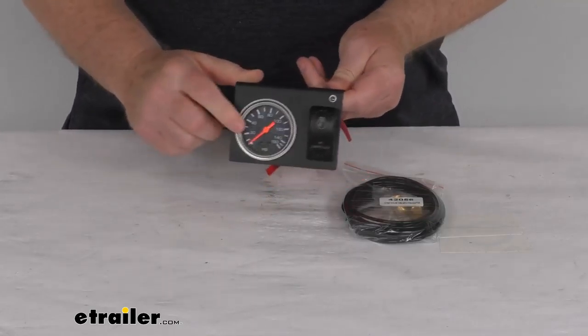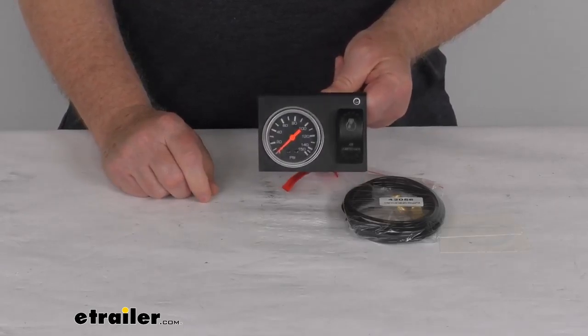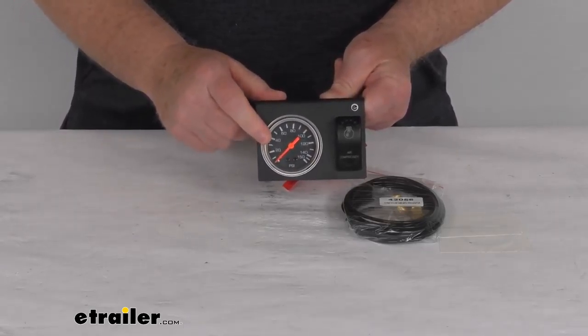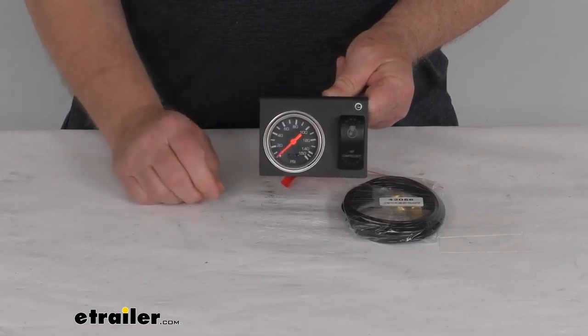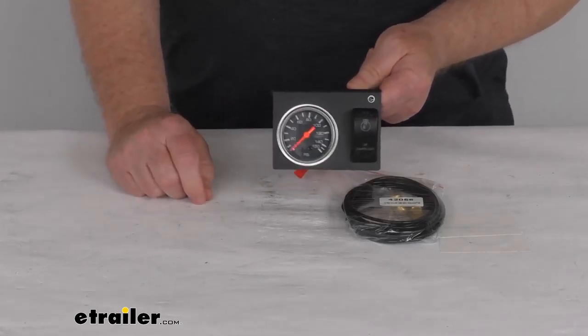This is a single needle in-cab gauge that will let you monitor the pressure in your onboard Bulldog Winch air tank. It is an analog mechanical gauge, and it is lighted for viewing at night. It does read 0 to 150 PSI in 10 PSI increments.